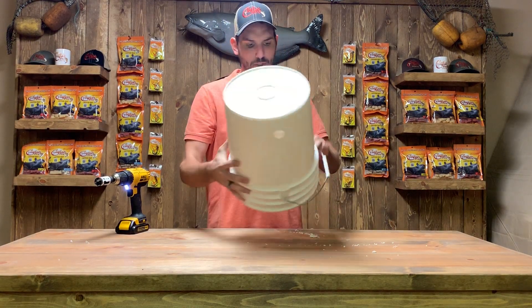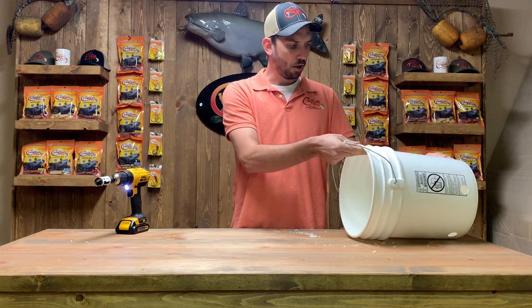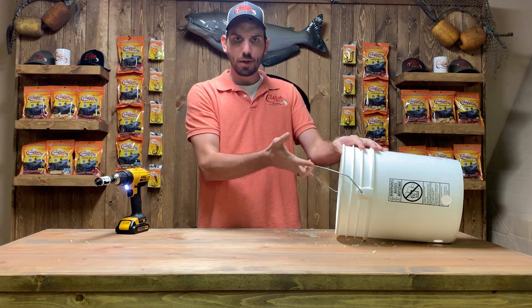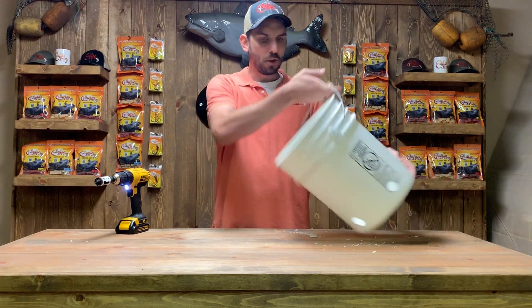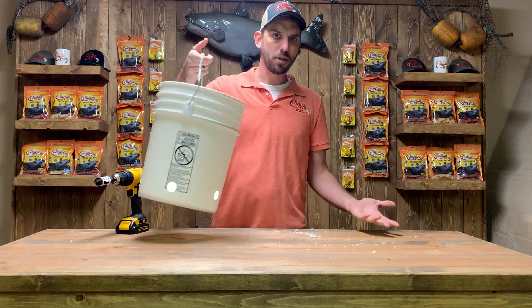Now what you can do is take your rope and tie it off to the handle. You're going to put that in the water behind the back of your boat, and what that's going to do is slow your drag down while you're on the water. And then when you go to pull your bucket back up, the holes are going to allow the water to drain back out and make it a lot easier to pick back up.